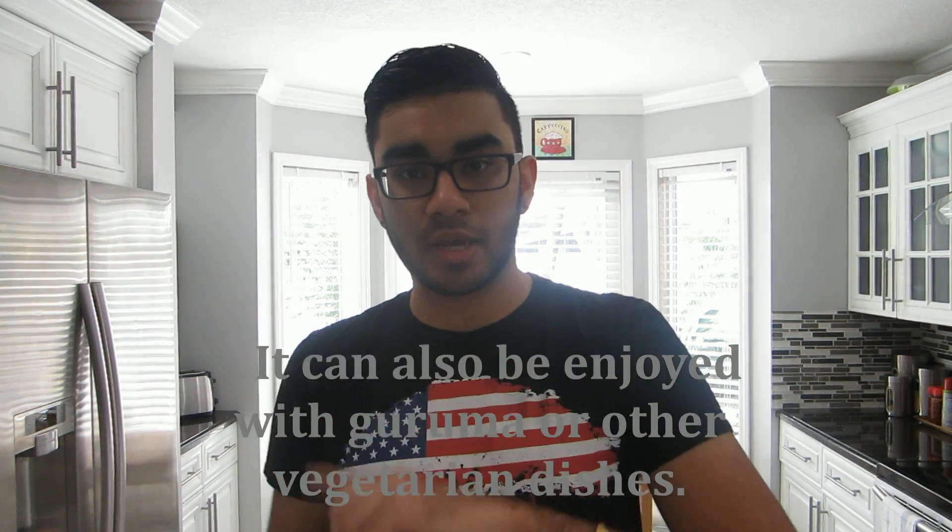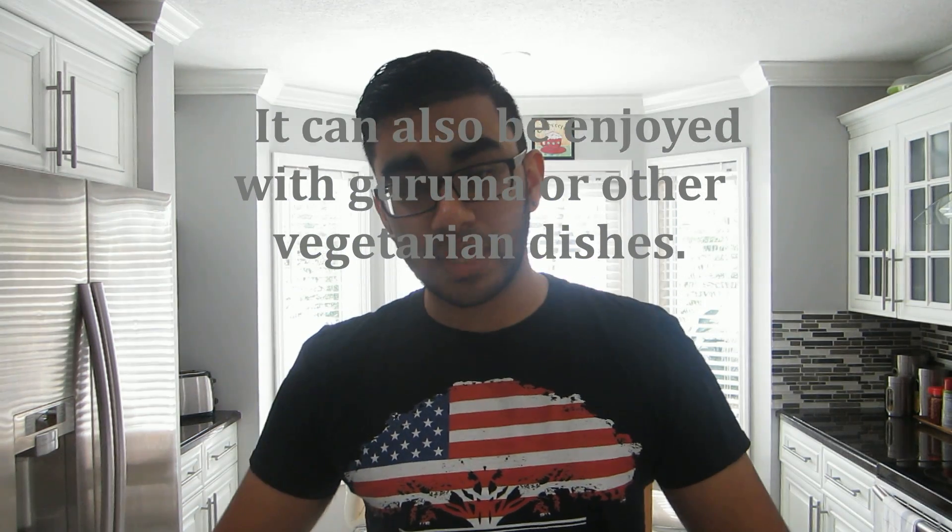I'm going to show you how to make the Puri in this video, and I'm going to show you how to make Lapsi in my next video, which is like a white pastry cream — very sweet, almost like a pudding. That's what's mostly eaten with Puri. So I'm going to go ahead and show you guys the ingredients and then we're going to get cooking.